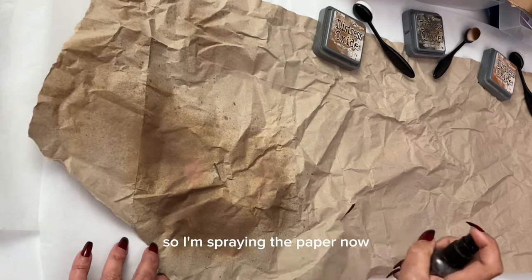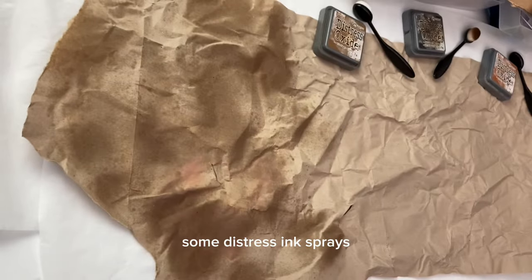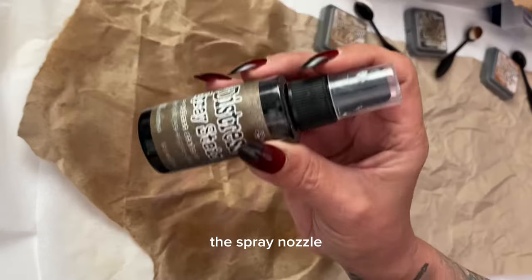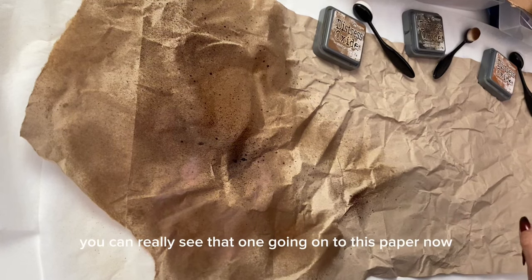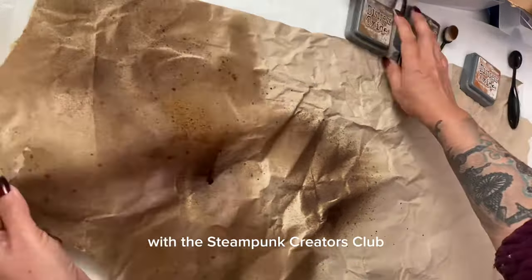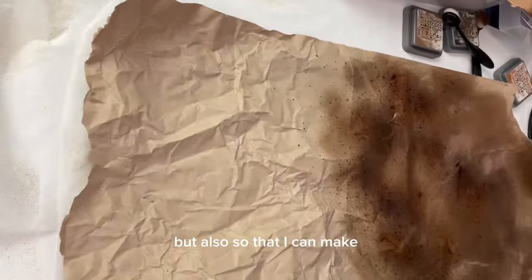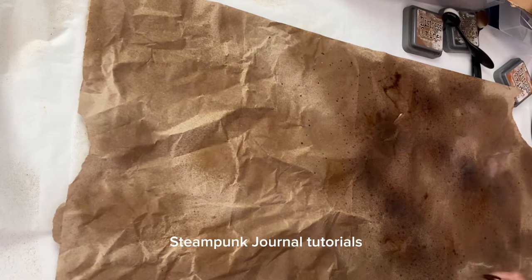I felt the effect was a little subtle, so I'm spraying the paper with water and bringing in some Distress Ink Sprays. You activate the spray by shaking the bottle side to side quite gently — do not shake it up and down as that could block the spray nozzle. This is the Walnut Stain; the previous one was the Antique Linen. Because I'm also working on the Steampunk Journal with the Steampunk Creators Club, I'm doing large pieces of background paper to make clusters and potentially a small individual album for that club.